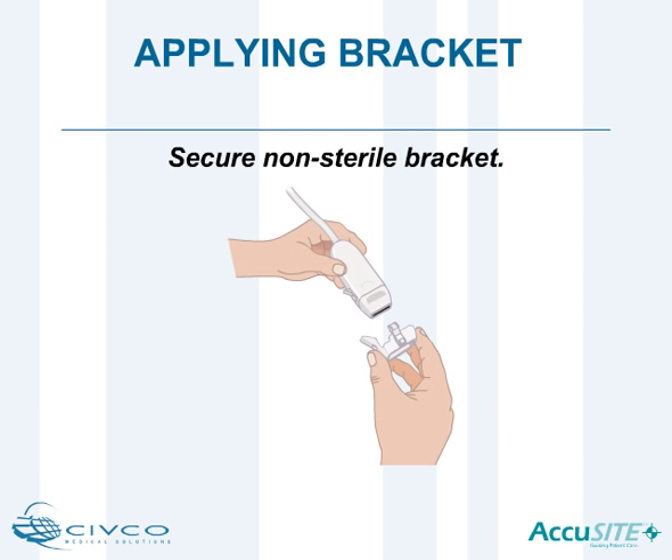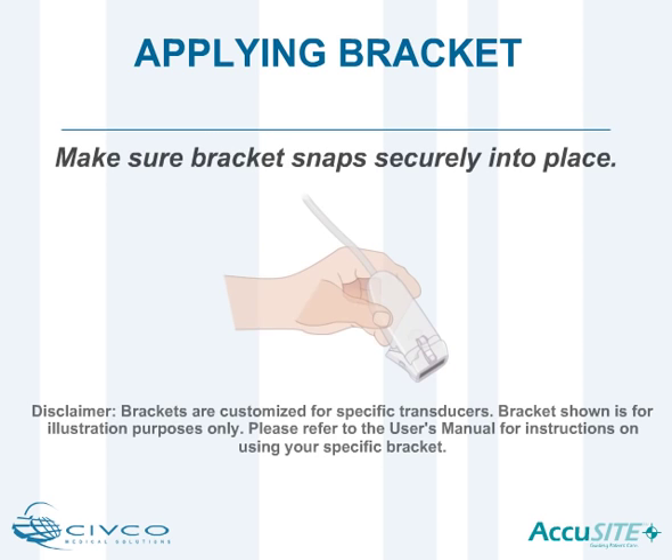Before opening the sterile disposable procedure kit, place the reusable bracket onto the transducer. The bracket should snap securely into place according to the corresponding locating features on the transducer.